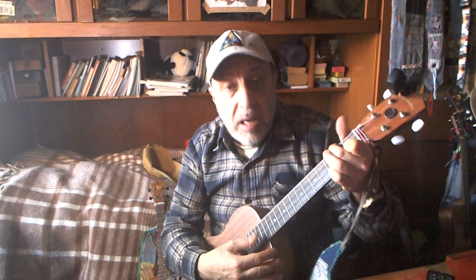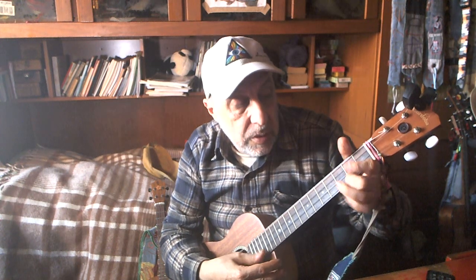One thing — I just changed the strings about one hour ago. They're a little bit out of tune, but it's not really difficult to tune them. Some strings are a real pain when you try to stabilize them.